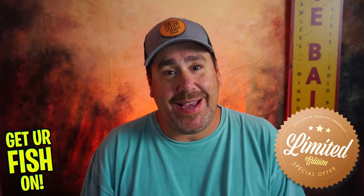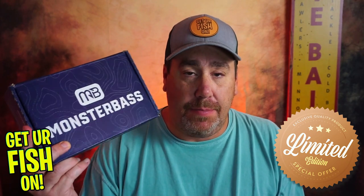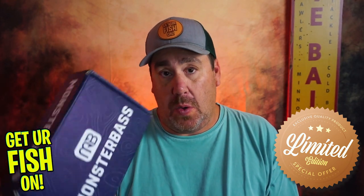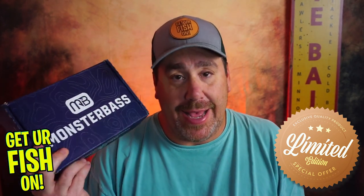Hey guys, welcome back. Today we're going to talk about one lure that's inside this Monster Bass limited edition box. If you don't know, I helped put this together for one reason and one reason only — to help kids get into the outdoors.